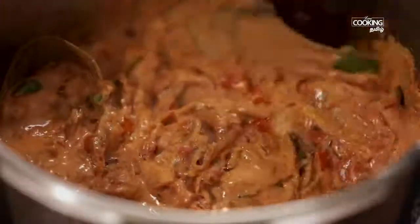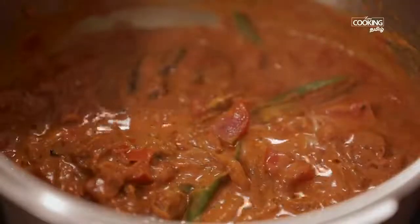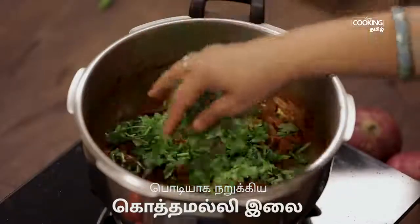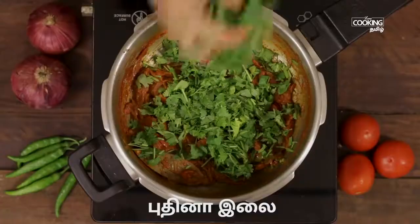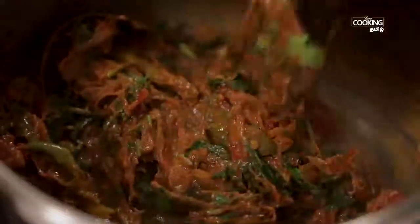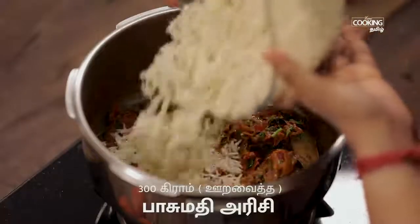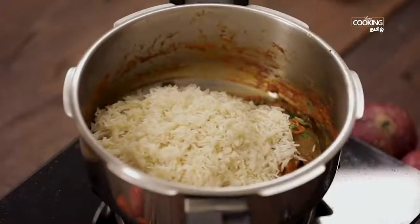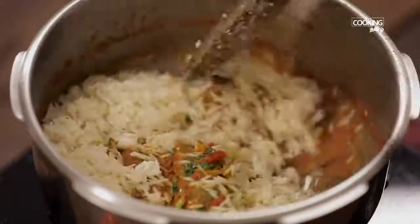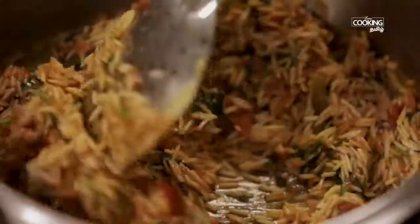Add 5 minutes to the flame. Now let's mix this with 300 grams of basmati rice — it has been soaking in water for 30 minutes. Put the basmati rice into the pressure cooker.